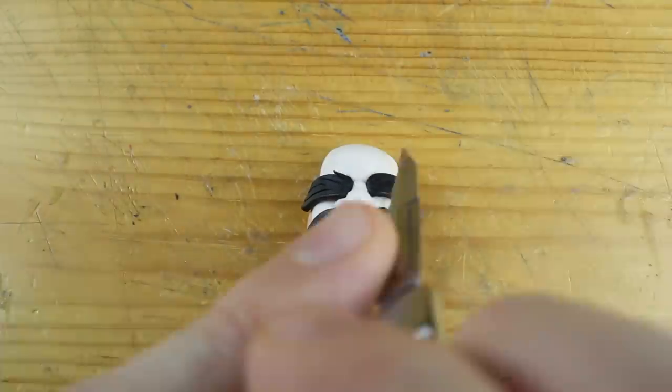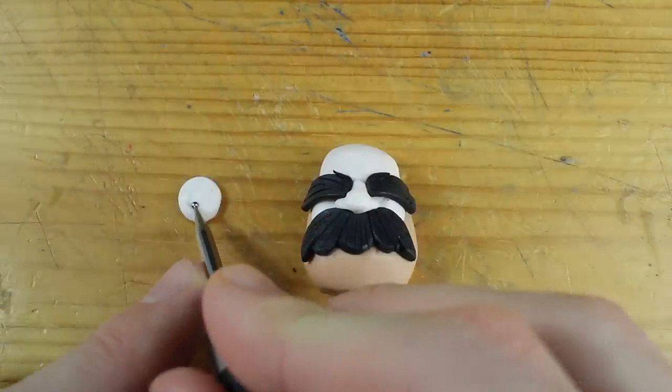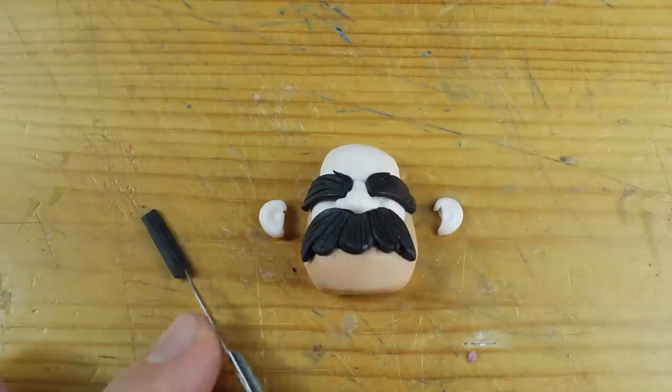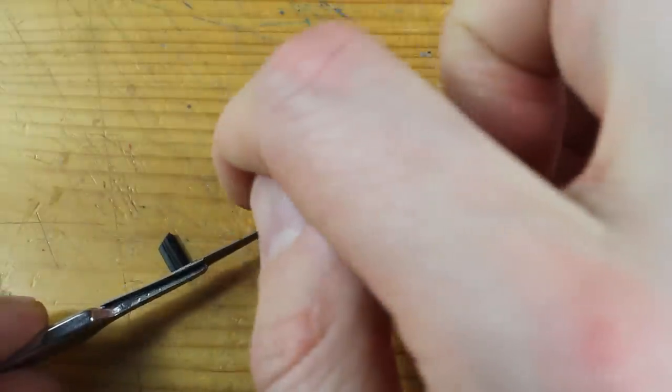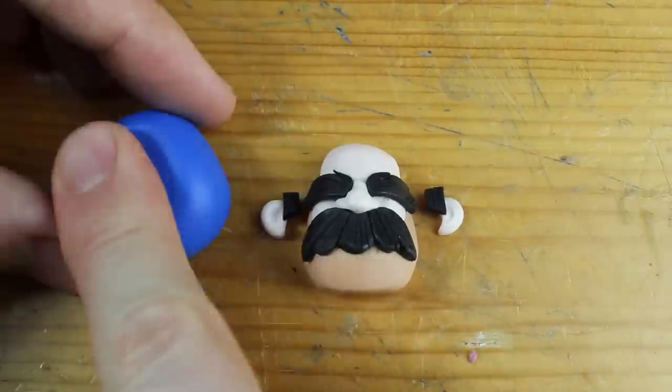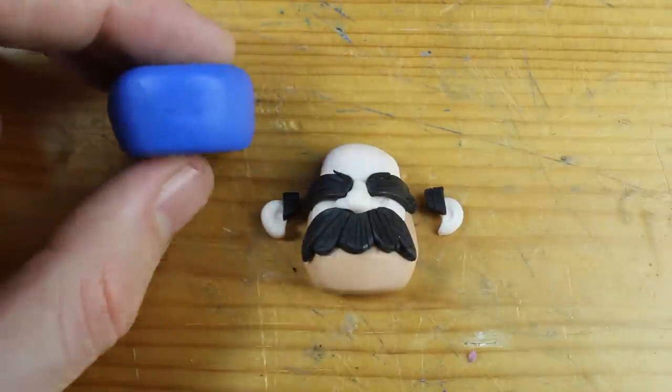And this guy — I mean look at the cool mustache and these eyebrows. I mean it's just too impressive. Yeah, that was the word I was looking for.